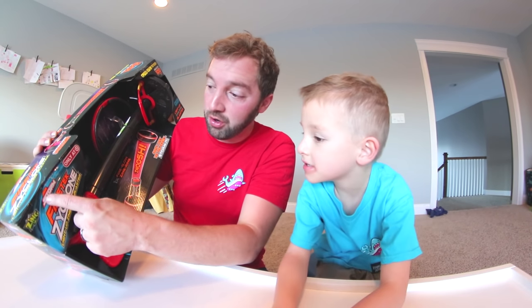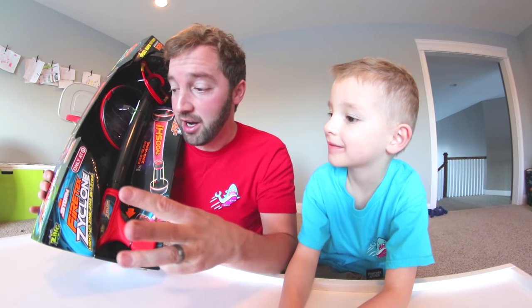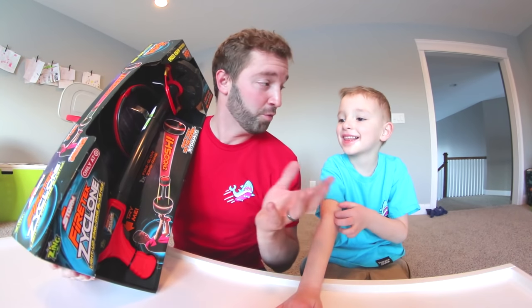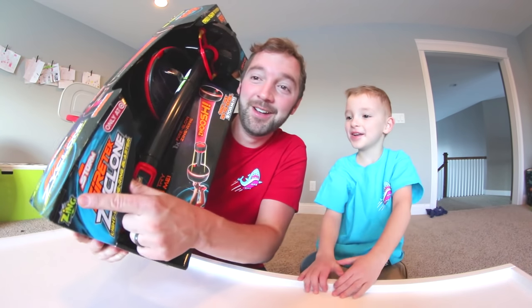This is the Airstorm Firetex Cyclone Light Up Zing Ring Blaster. Oh my gosh. I feel like three dudes at the company were all high up, they all had a name for it, and they couldn't decide who gets to name it. Somebody was like, what if we use all the names? And everyone liked that idea — now it's the Airstorm Firetex Cyclone Light Up Zing Ring Blaster. By Zing! This is only at Target, so we know exactly where we got it.